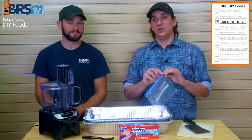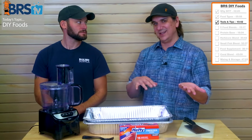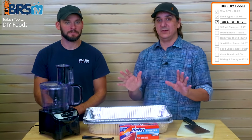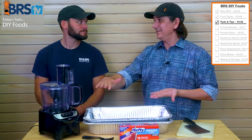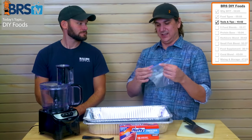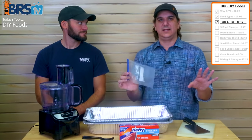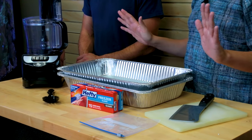Some people use mini ice trays to make cubes, or smear the food into egg crate to make little cubes. I find I'd rather chop it up when it's done and make little baggy cubes. But any one of those works. This is really all the tools you need: a blender, some spoons, a couple of disposable pans, a cleaver, and a cheap cutting board.